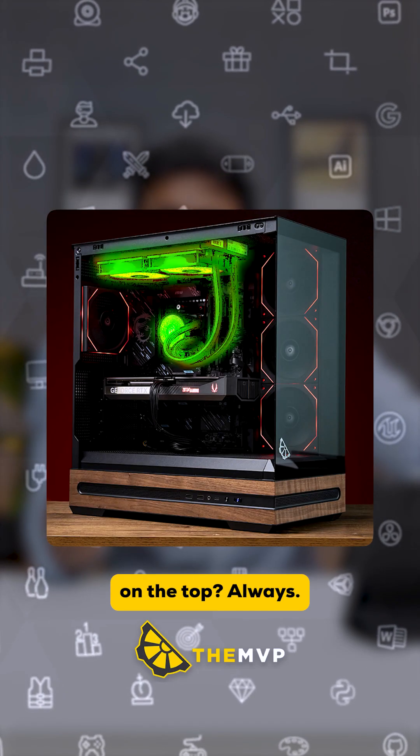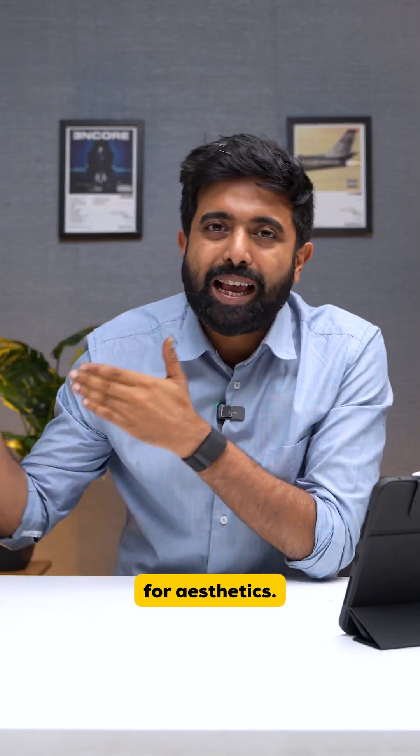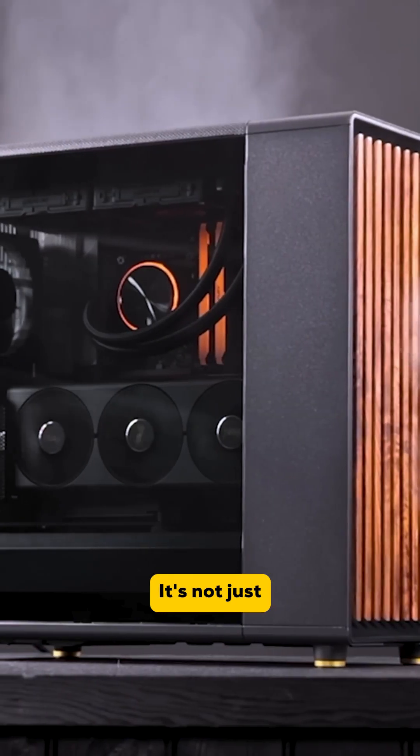So why do we mount our AIOs on the top always? Spoiler alert, it's not just for aesthetics. Although I admit it looks good, it's not just for aesthetics.